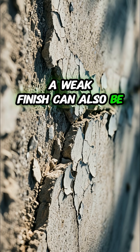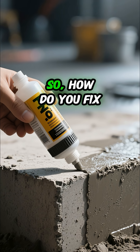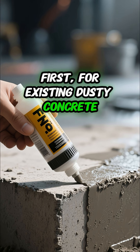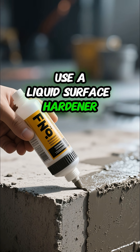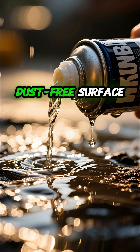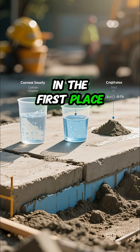A weak finish can also be the problem. So how do you fix it and prevent it? First, for existing dusty concrete, use a liquid surface hardener — it soaks in and creates a much tougher, dust-free surface.